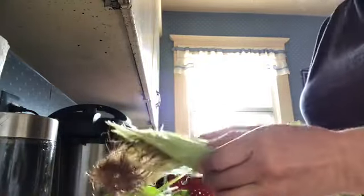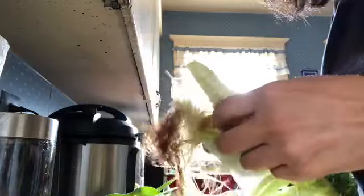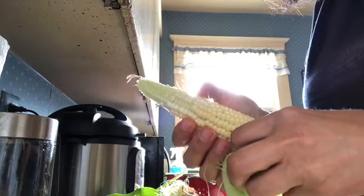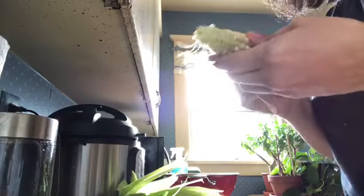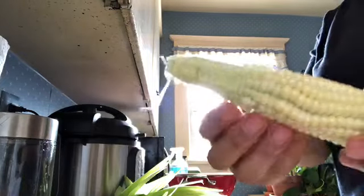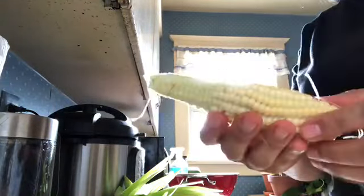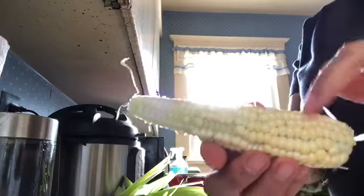Last but not least, this little tiny one. Not as good as the others — it wasn't pollinated as well. It's still ready for harvest but we're going to cut that unpollinated section off. Let's see what the kernel tastes like. Not bad, not bad at all. That's what it looks like when it's only partially fertilized — it doesn't form the little kernels on the cob — but we will eat this nonetheless.